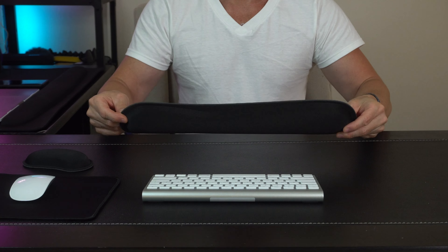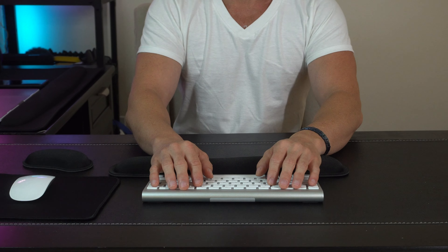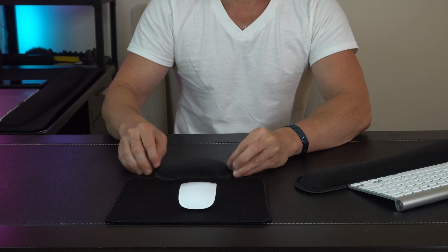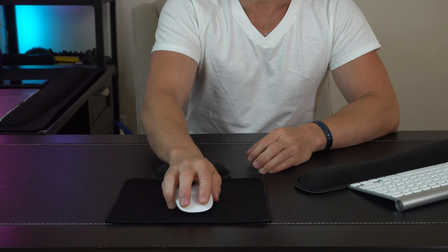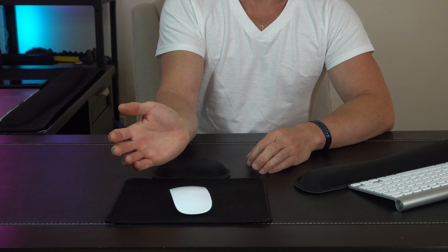Now with some of the more standard pads, sometimes they slip and slide as you try to get them lined up while you're moving around. More importantly with the mouse pad, they're a lot smaller — they give you a very finite area in which to work. If you're making bigger movements, you're starting to lose that support that you need in the wrist.